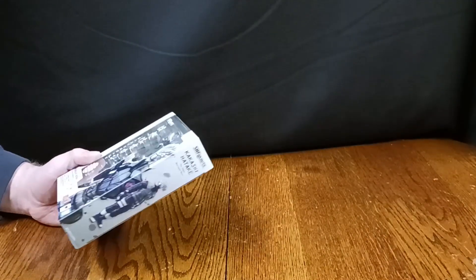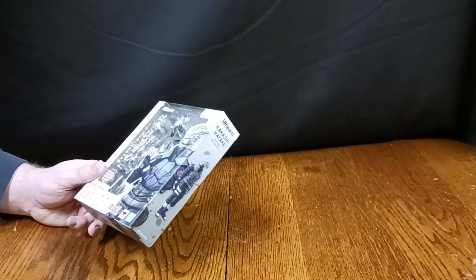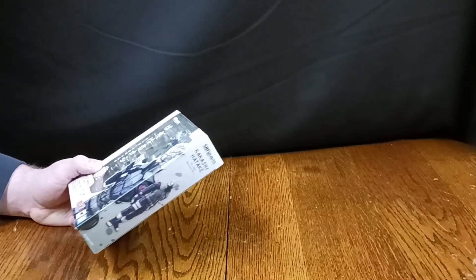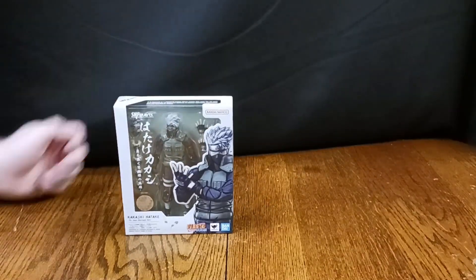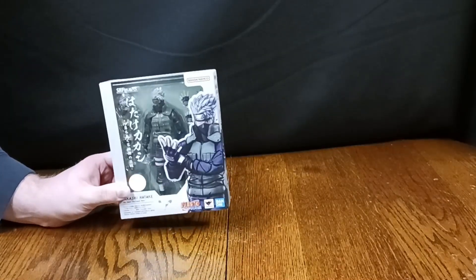Kakashi is one of my favorite characters from Naruto — he's a fantastic character — so when I heard this figure arts was coming out I knew I was going to buy it one way or another. The website I bought this from was surprisingly very cheap if you sign up for their premium subscription. I was able to snag this figure for $32, $40 after shipping — a very good deal for what's probably one of the best figure arts we've had in about a decade.